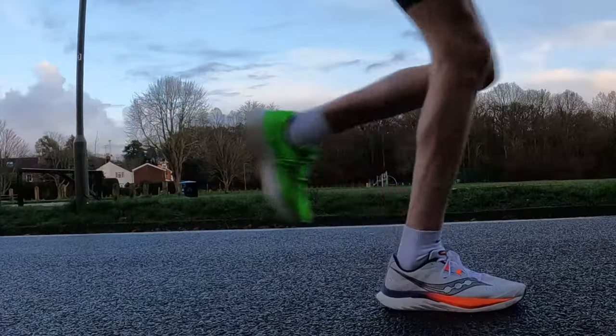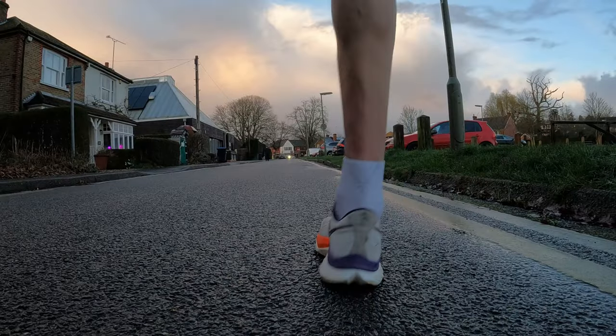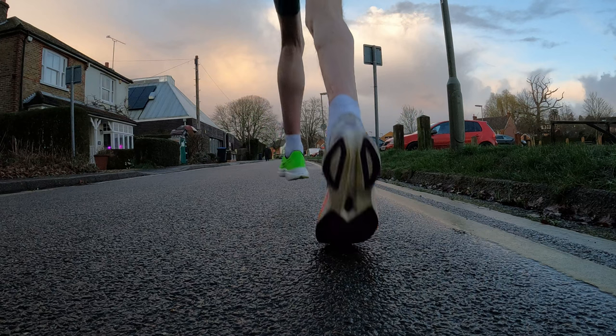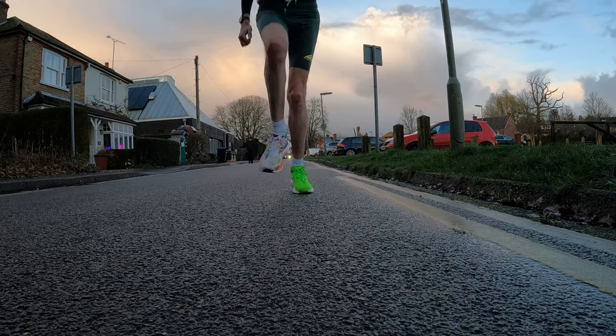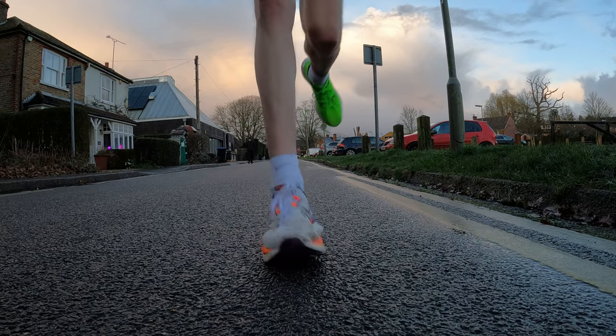I think I should like this one, shouldn't I? Because I've had 10 pairs of Endorphin Speeds over all the different versions, and my final conclusion - in the first 20 seconds of the video - is that it's exactly the same as the Endorphin Speed 3. Well, not exactly the same, but when I've done a couple of runs with an Endorphin Speed 3 on one foot and a 4 on the other, then swapped them over for another run - about an hour total - after a few minutes I couldn't really tell the difference, and I had to look down at my feet. The only difference was that one's green and one's white with a bit of orange.